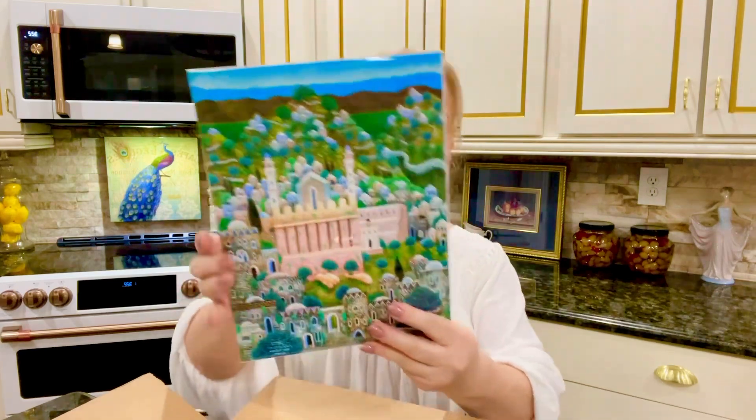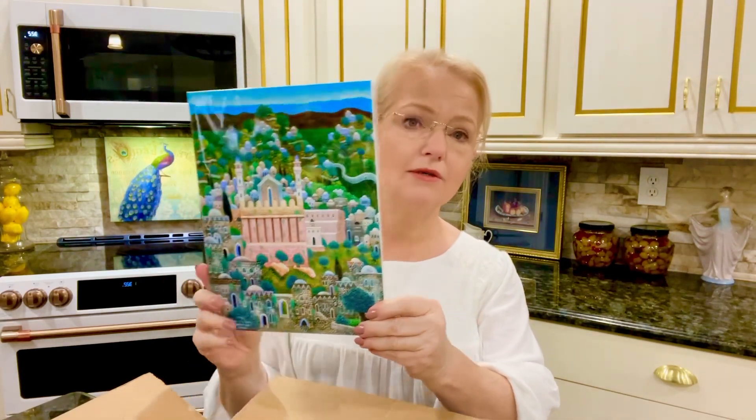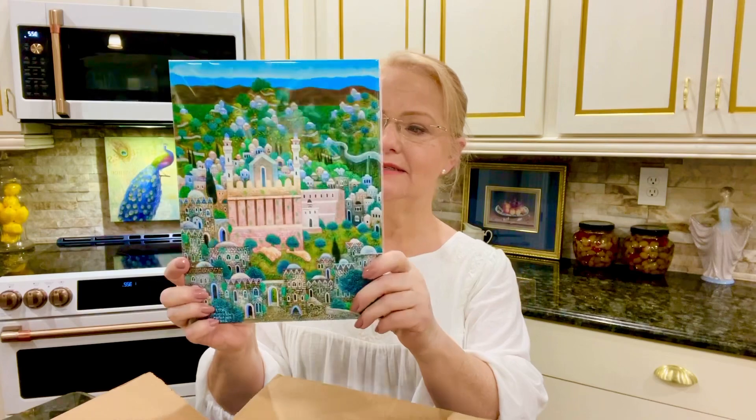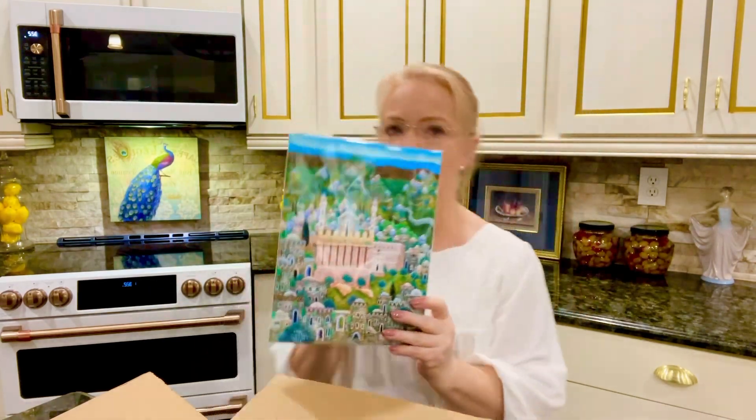Of course, you know our patriarchs Abraham, Isaac, and Jacob and their wives — except Rachel, who wasn't buried there with them. This is what it looks like today. Of course, in the time of Abraham when he purchased the cave, it would have looked like just a cave. There's a little hanger on the back.